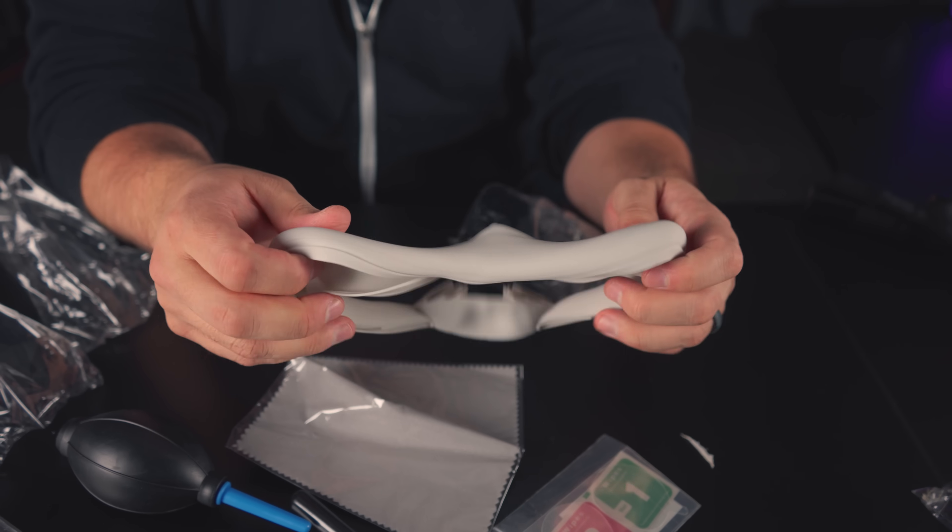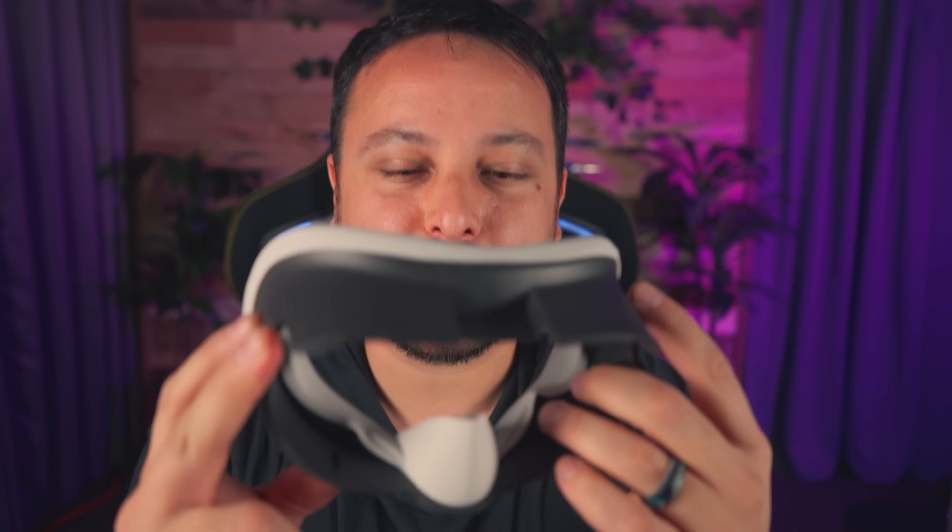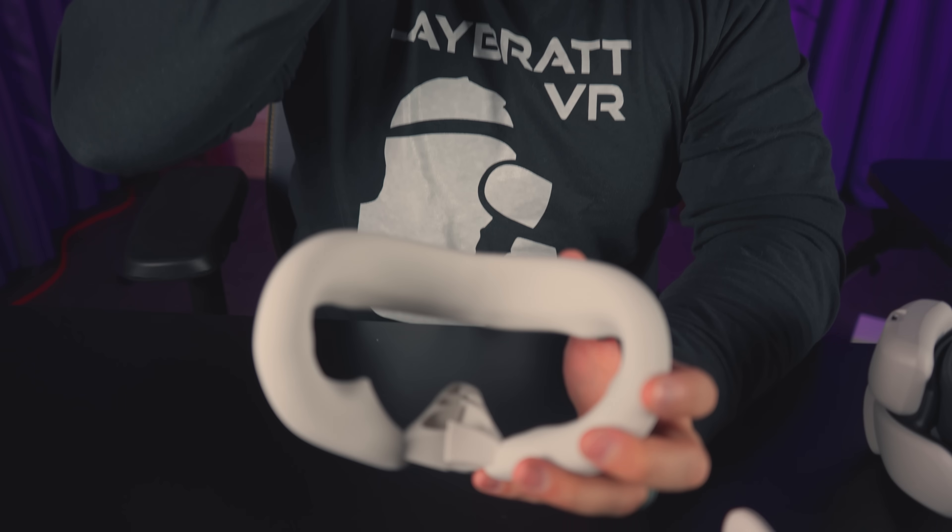Silicone facial interface cover from the 10-in-1 kit. It had some promise and looked good, but when you put it on you notice how your voice changes. These things are so thick at the back that they basically just pinch your nostrils — like you did as a kid to talk weird — and you're doing that the whole time you're playing VR and having a hard time breathing.